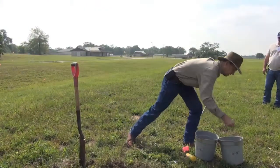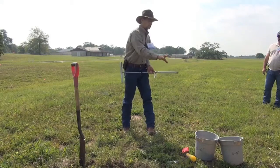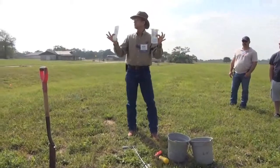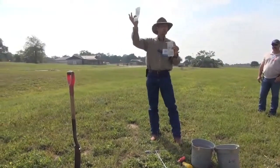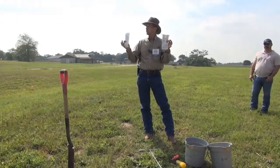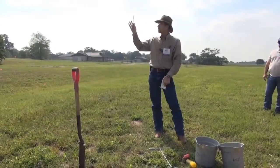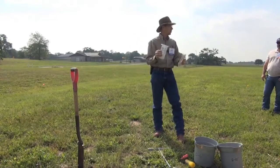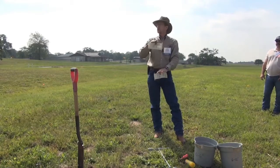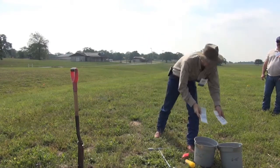It would go in the second bucket. At each of your twelve to fifteen locations, you pull those two cores and blend those up. They go into the laboratory as two separate samples — you'll have a zero to six and a six to twelve. For each field or each management area, you want to send those two separate samples. If your soil is fairly uniform with depth, you may just do the zero to six. But if you've got a significant textural change with depth, there is money in that soil. Particularly if you've been fertilizing over several years, you've got nutrients deeper in the profile that you can take advantage of.